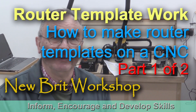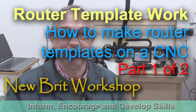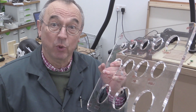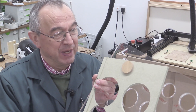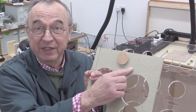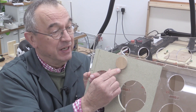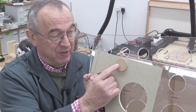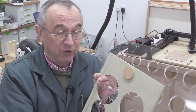Hello, my name is Peter Parfit and welcome to the Newbeck workshop and this final section of my three-part series about router template work. In the first video you saw me using a template like this one, and using this I was able to make a hole in this green piece of MDF, and then the plug that goes in that hole made out of this different piece of MDF which you see there.